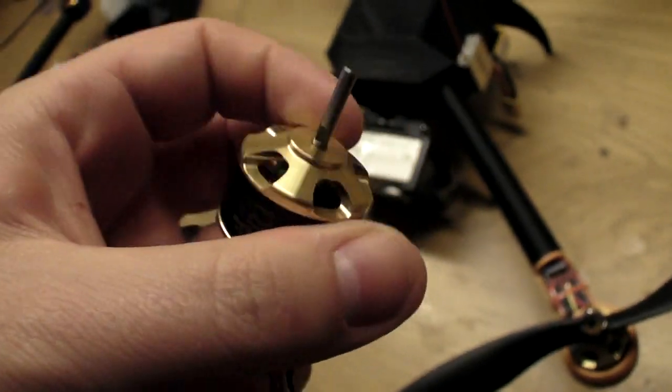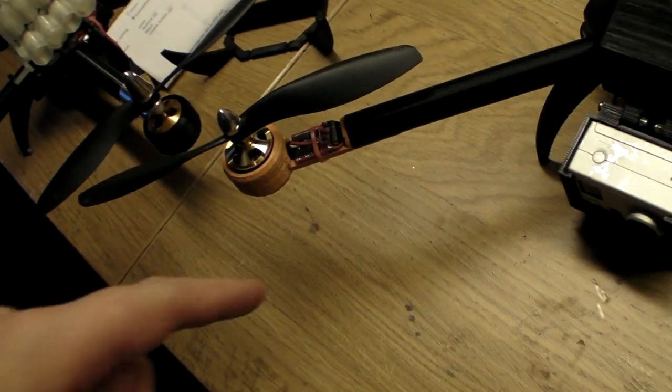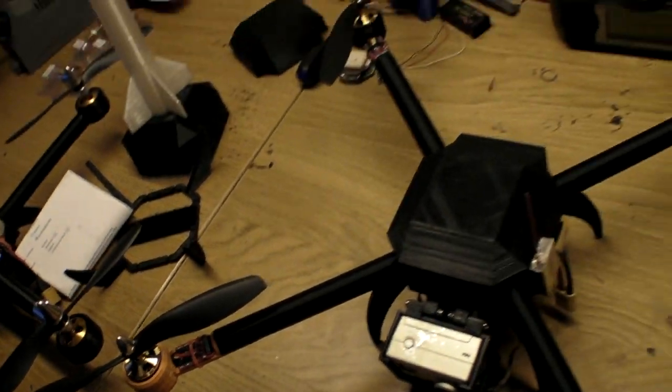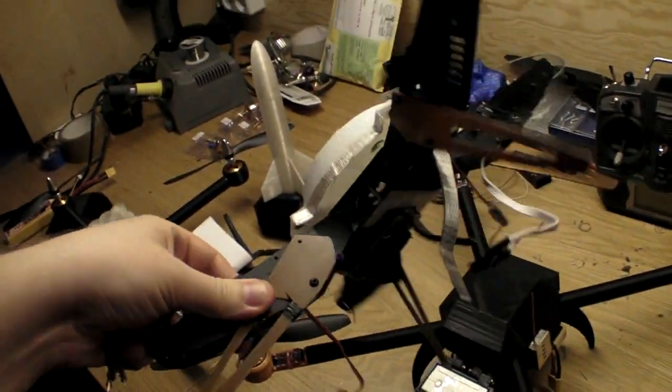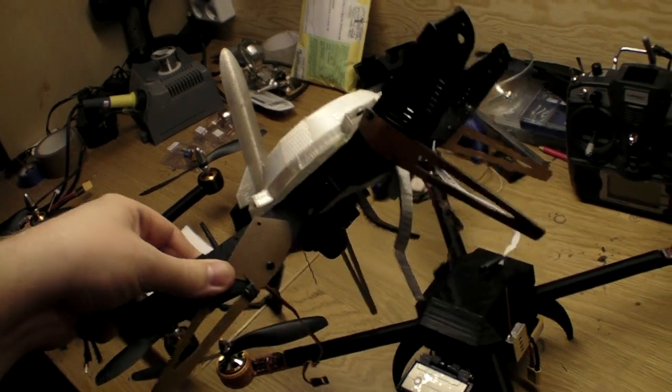On my quad I use Scorpion motors and GAUI speed controllers — it's the hardware that originally came with the GAUI 330X.